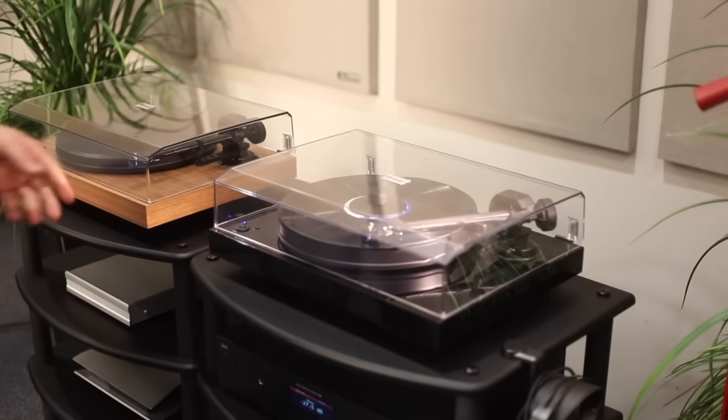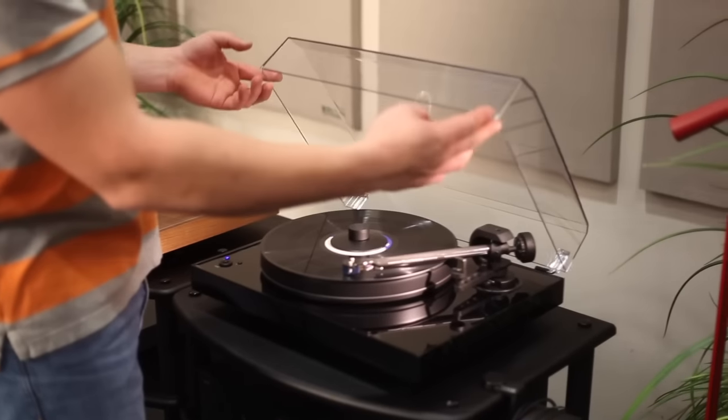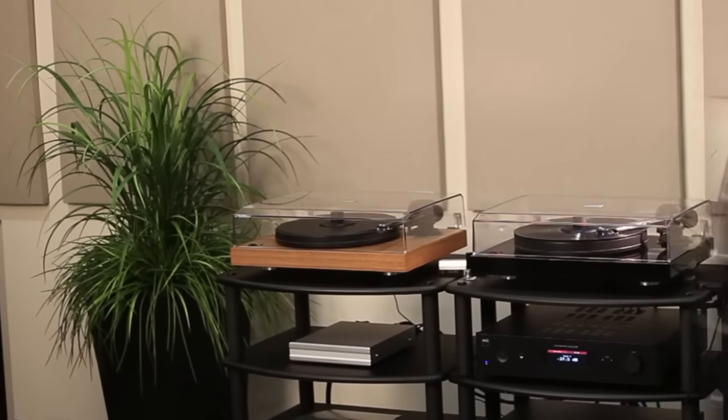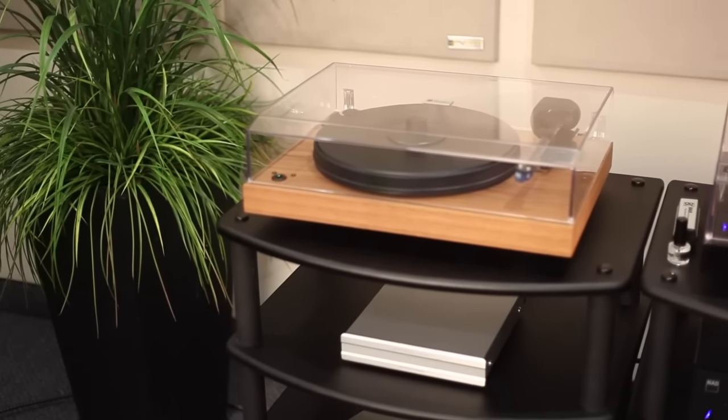This high value Project 2Xperience SV turntable also includes a really nice dust cover. The turntable comes in six different finishes.